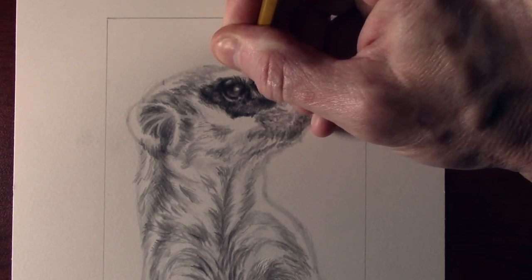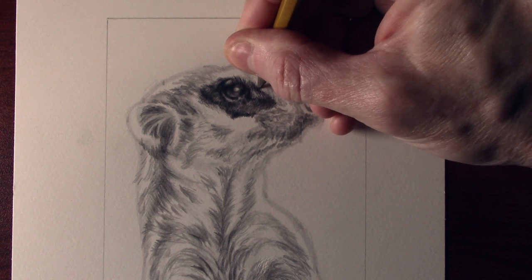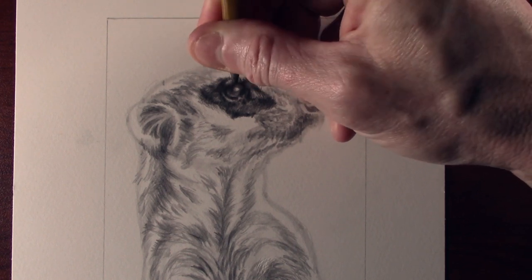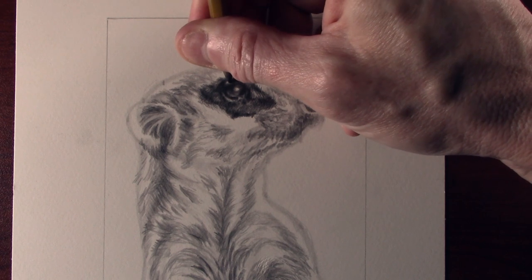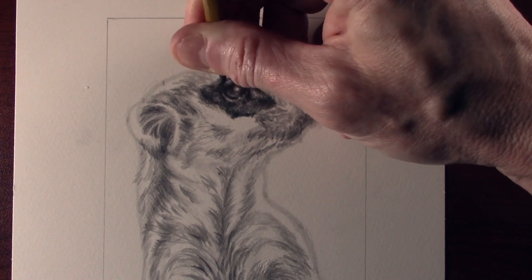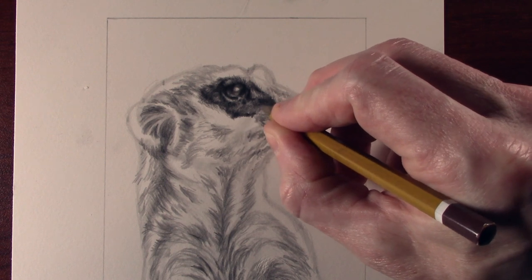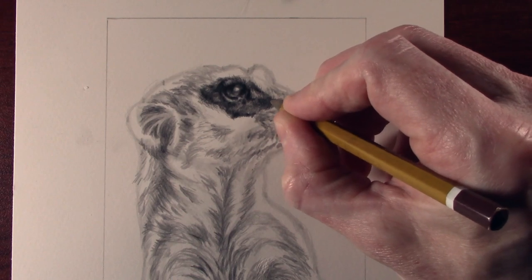I'm now working on the top part and just pulling the tone away from the dark. I don't want to work into it — I want to basically just pull the tone away from the darker area. I'm having to work up, and as you can see I put some angle in the pencil because I don't want to be pushing the tip into the paper as that will drive it in and cut the paper. So I'm working upwards at a different angle, and down here I use a different angle again — same principle, working so I don't cut the paper.